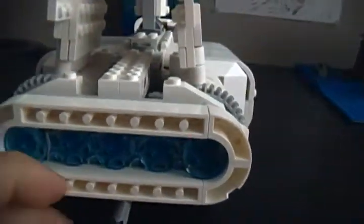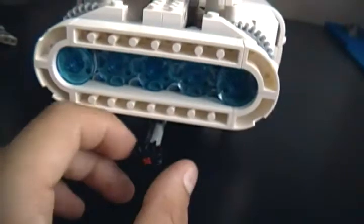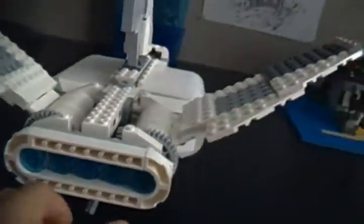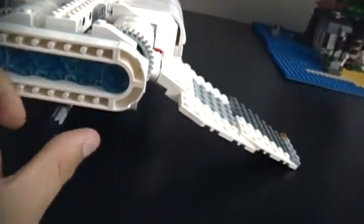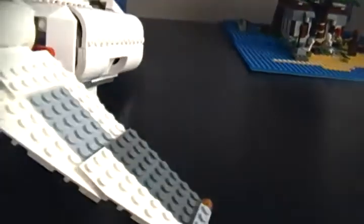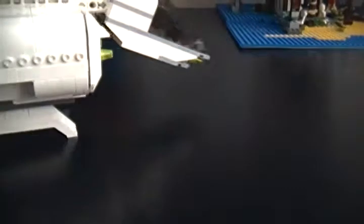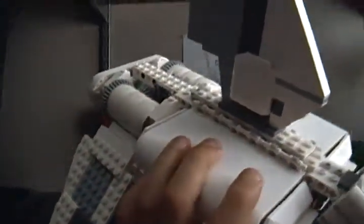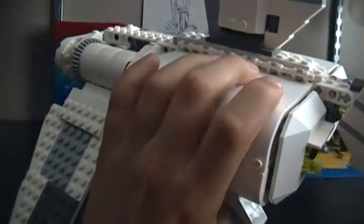There are nice blue jets here that look really good and go nicely with the shuttle. Then there's the gear here — I think anyone can guess what it does. Turn this and the wings will come down. It looks a lot like an Imperial shuttle with the wingspan, but it is not. The wings are designed differently — there's not a big section in the middle, and there's not a big part at the back either.